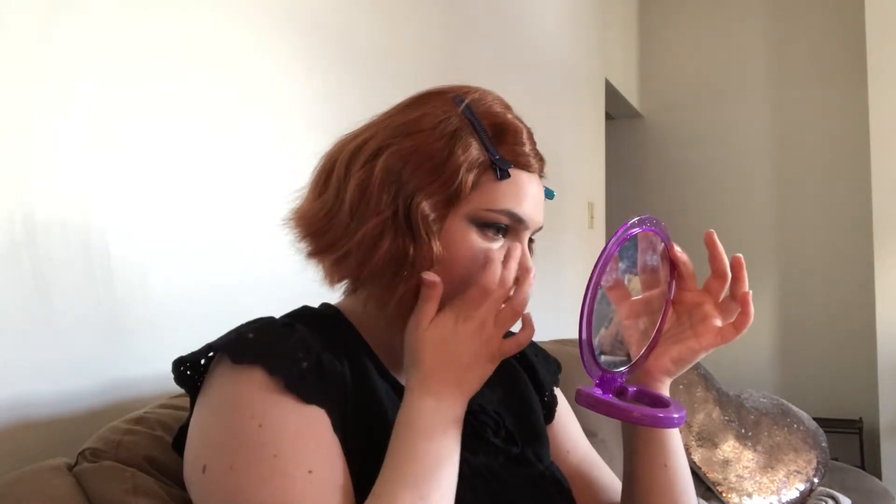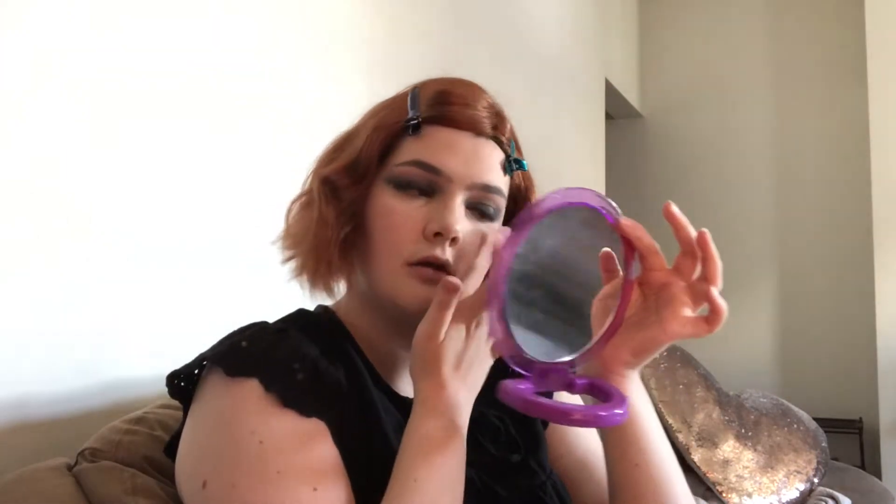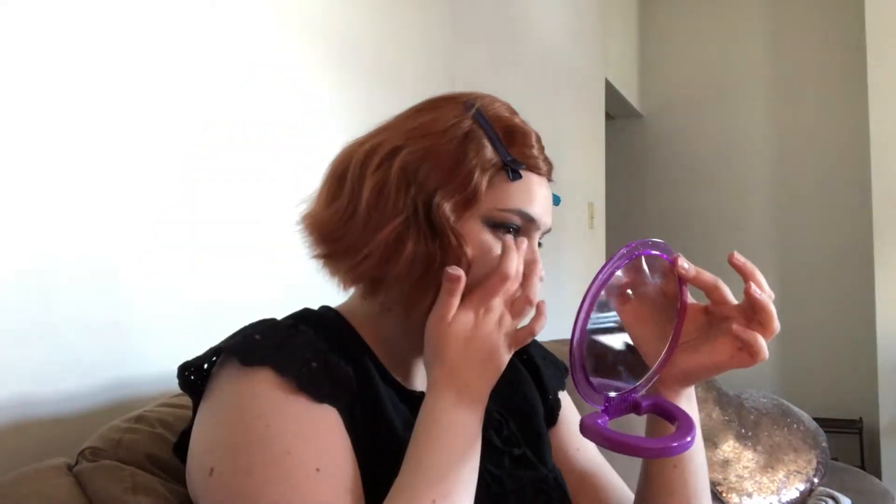Blend that into the skin until it's nice and warmed up and thin. Make sure the end of your smoky eye is more of a lift as opposed to a droop — we're not going for a droopy look today. Maybe later, but not today. I'm just going to go back with my beauty blender and make sure it's as diffused as possible.